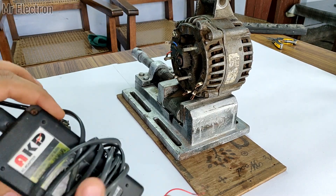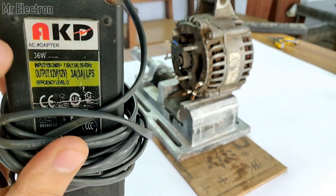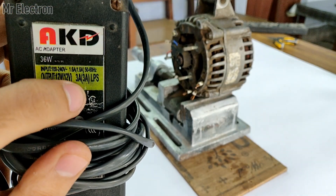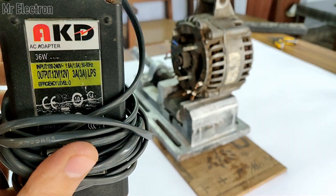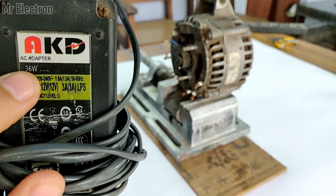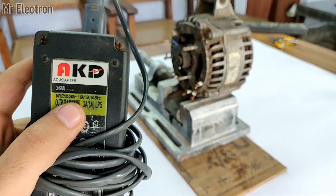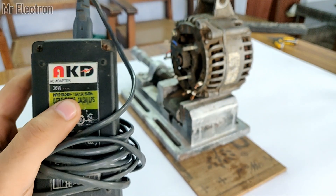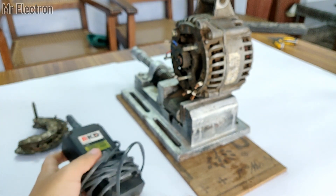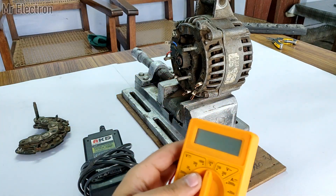I'll show you the ratings printed on the adapter — output: 12V, 3A, meaning three amperes, and 36 watts. So the maximum input I will be giving to this alternator will be around 36 watts. I will also use this multimeter to measure the AC voltage produced by this alternator.